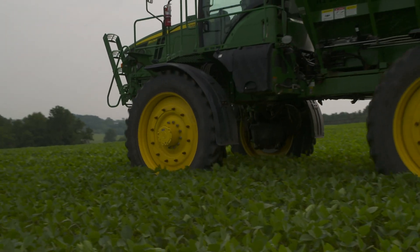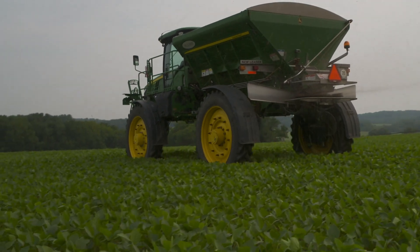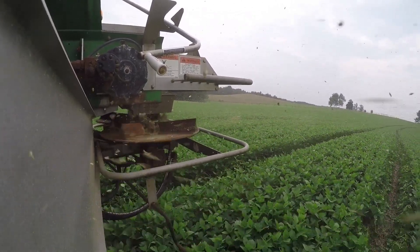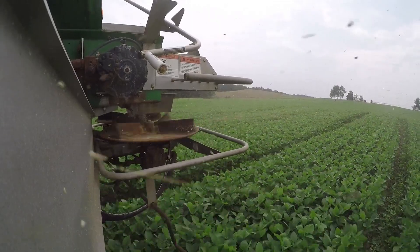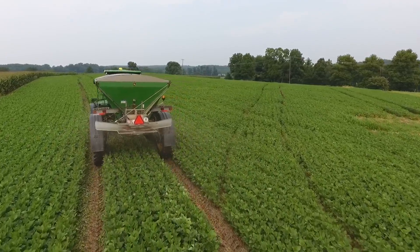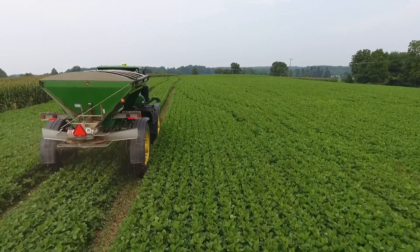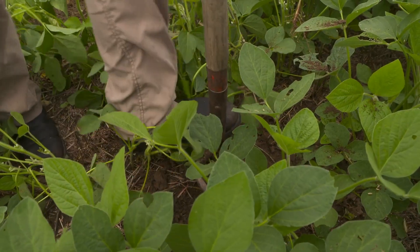Here's how it works. Today, Jamie is planting cereal rye in one of his soybean fields. Over the next several weeks, those seeds will germinate and begin to grow. When the soybeans are harvested in a couple of months, the cereal rye will have firmly taken root and will protect the soil and its nutrients during the harsher winter months ahead. And finally, when the cereal rye dies, it's absorbed into the earth like compost, and over time becomes rich, healthy soil.